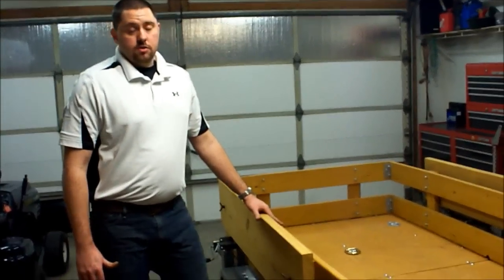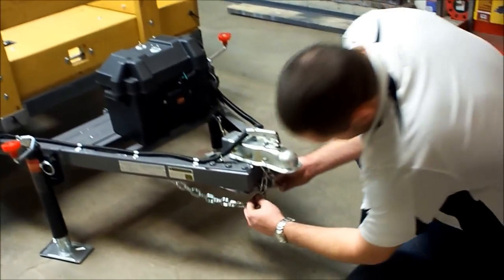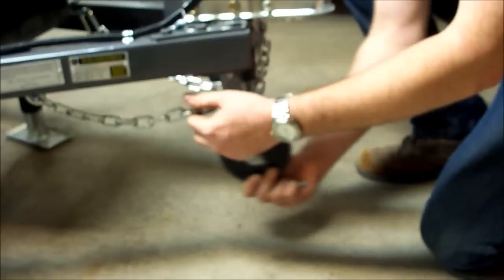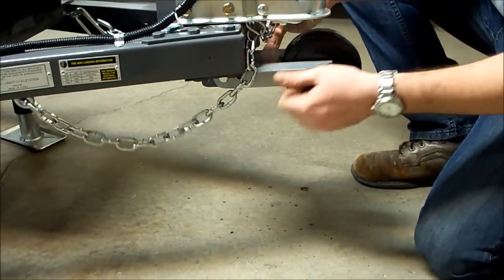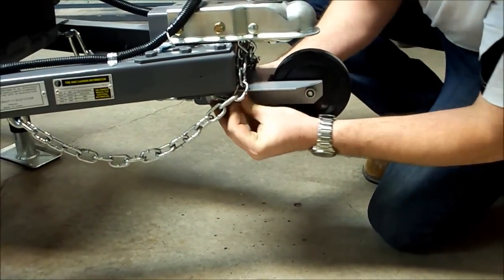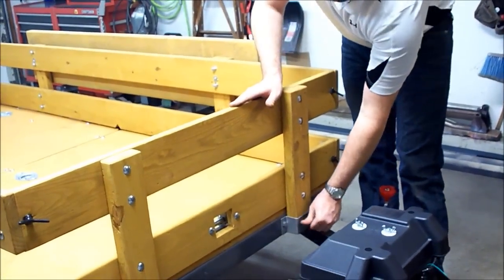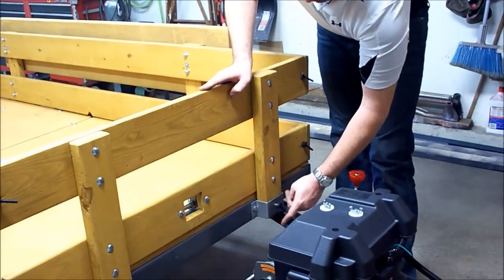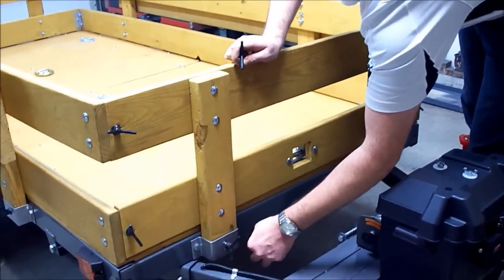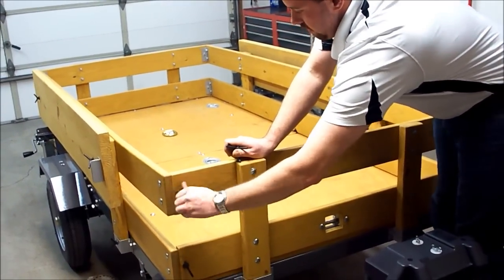We're going to go ahead and show you how to break the trailer down for storage. We're going to begin up front. There's a pin directly underneath here — go ahead and pull that out. It's going to allow this front wheel to go forward. Make sure the chains are out of the way, then go ahead and reinsert the pin. The next step is to remove the fence. Go ahead and remove all these custom wing bolts that hold everything together. No tools needed for this — we've designed it so you don't need anything, just a hammer.